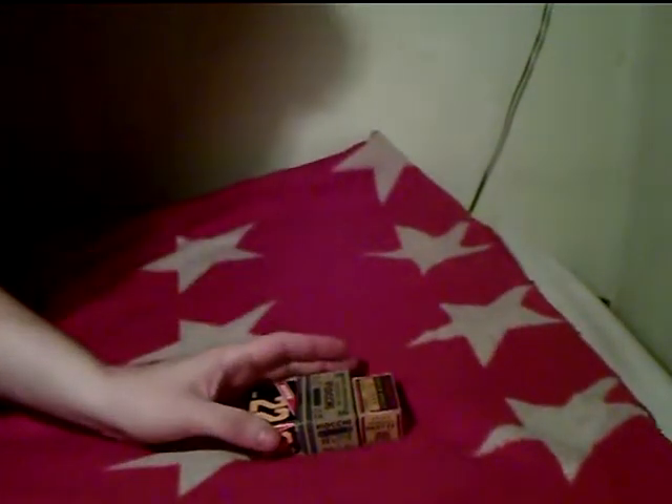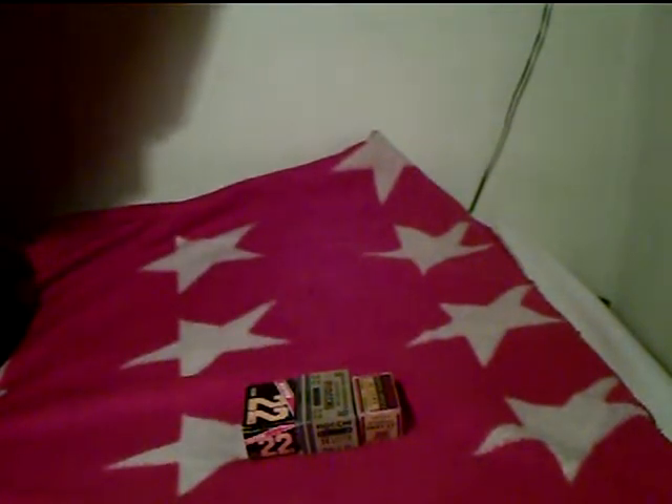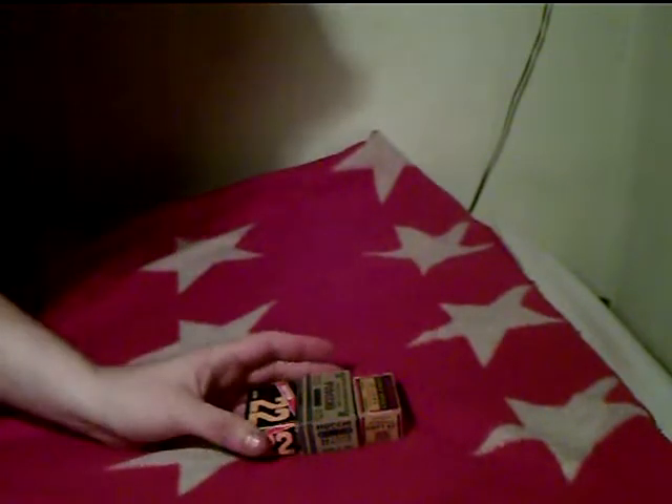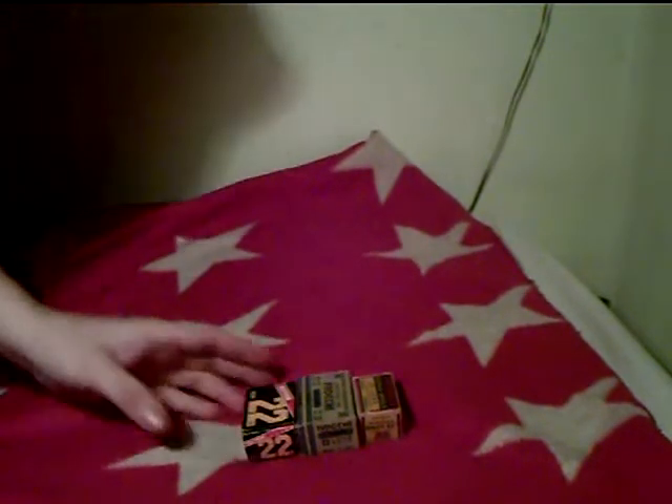I wanted to show you some old ammo I've found at an old basement that we cleaned out. I find a mud load — no, it's 22 rounds. Long rifle.